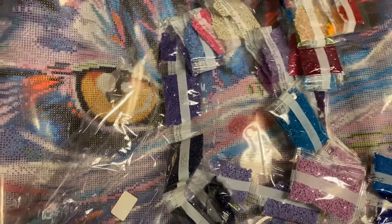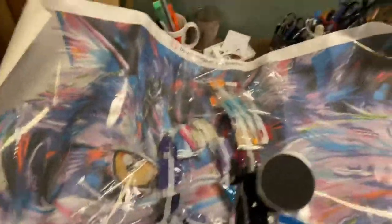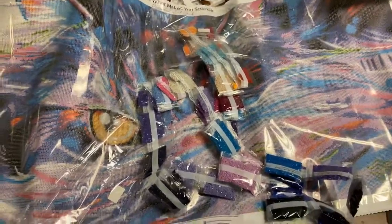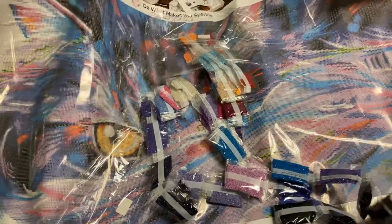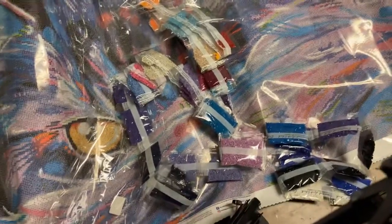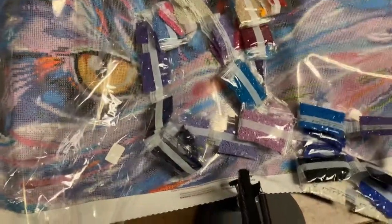Let me back out so you can see how big this is. Absolutely beautiful, even though I've got stuff all over. I appreciate you watching. If you can pick one of these up at your Hobby Lobby, go for it. Use your 40% off coupon if it isn't on sale, and enjoy.